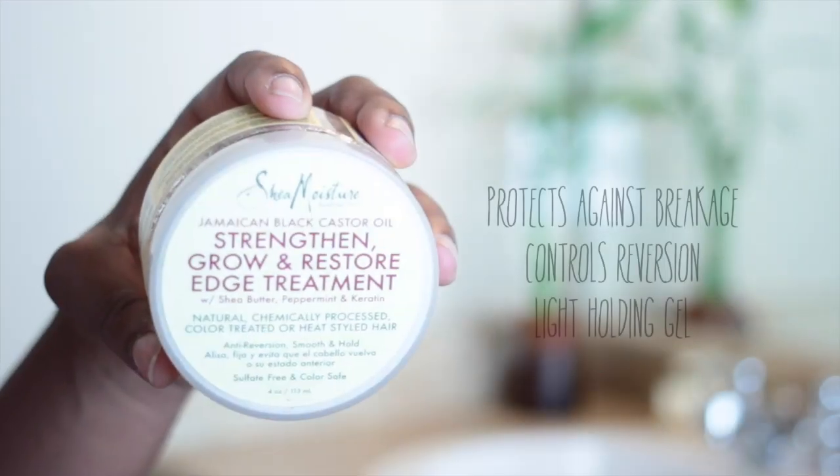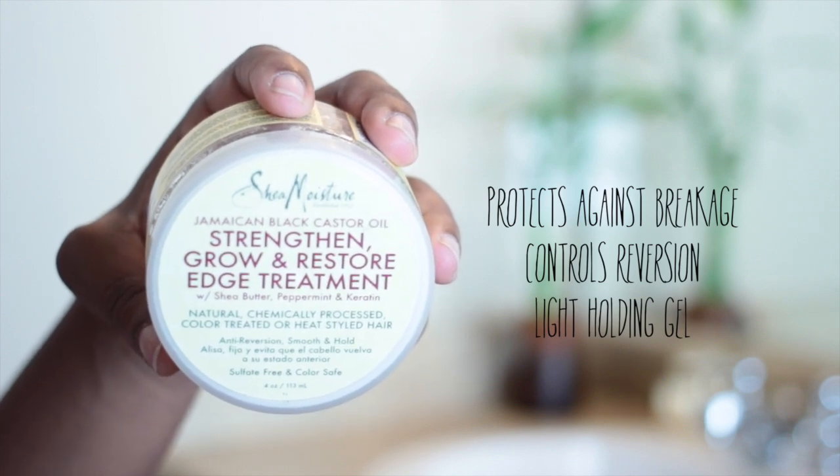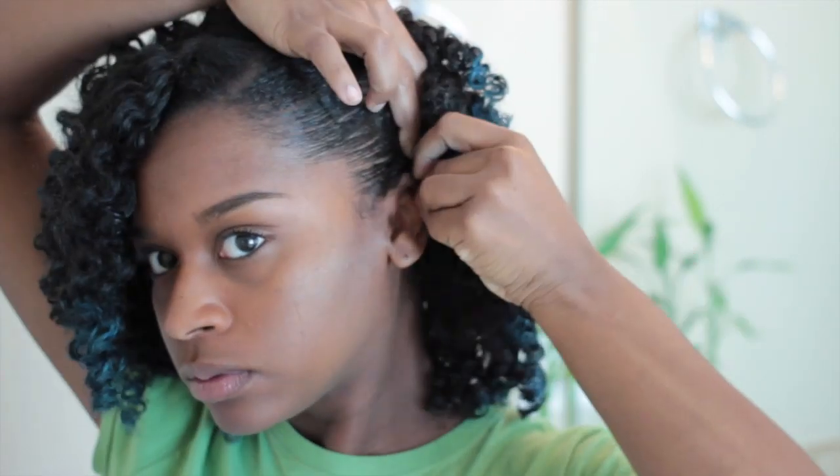I didn't have any issues with the eyeshadow coming off on my clothes. So now I'm going to use the Strengthen Growth and Restore Edge Treatment, and it does a great job with smoothing my edges. It has a very light hold and I'm just smoothing it in to give a nice shine because I'm getting ready to style my hair.